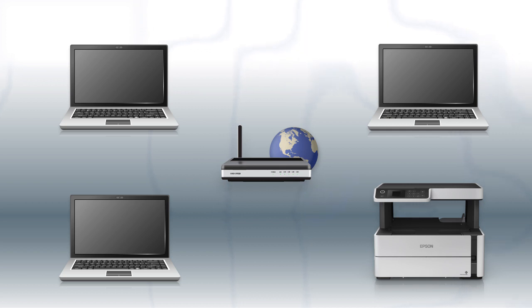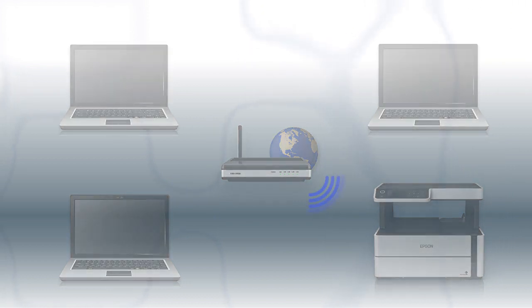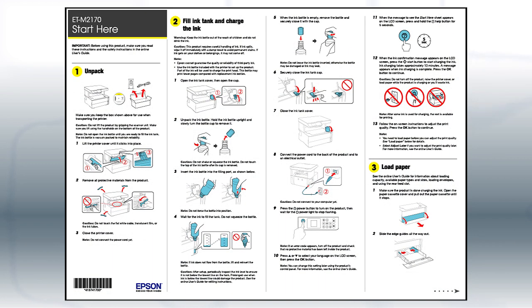When you're done, you'll be able to print wirelessly from your computer. You can add the ability to print from another computer later on. Follow the steps on the Start Here sheet.